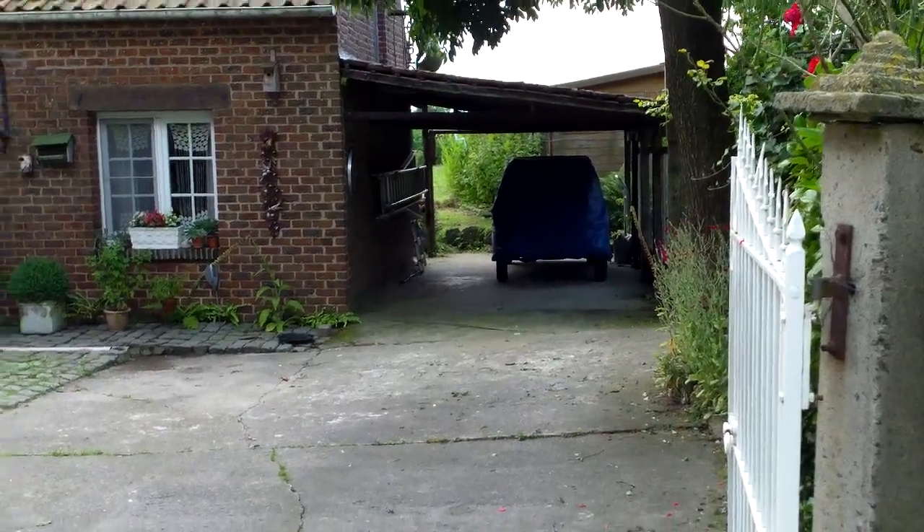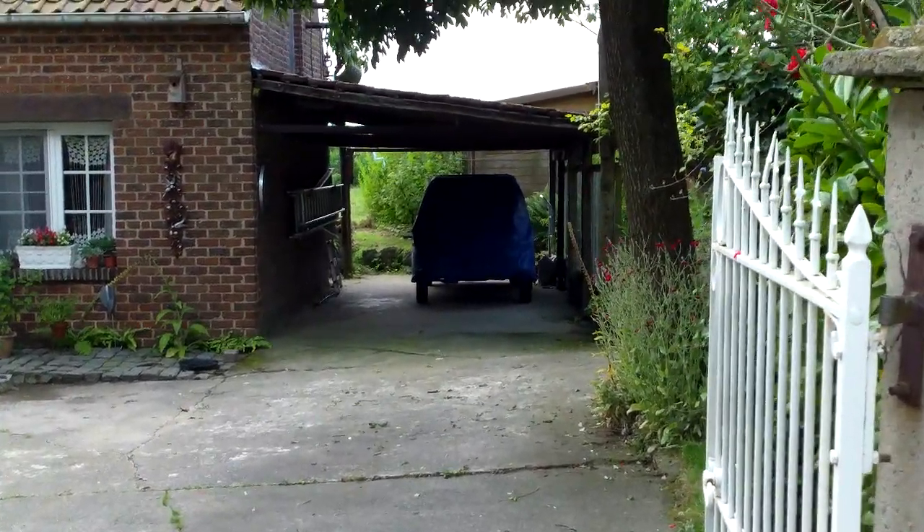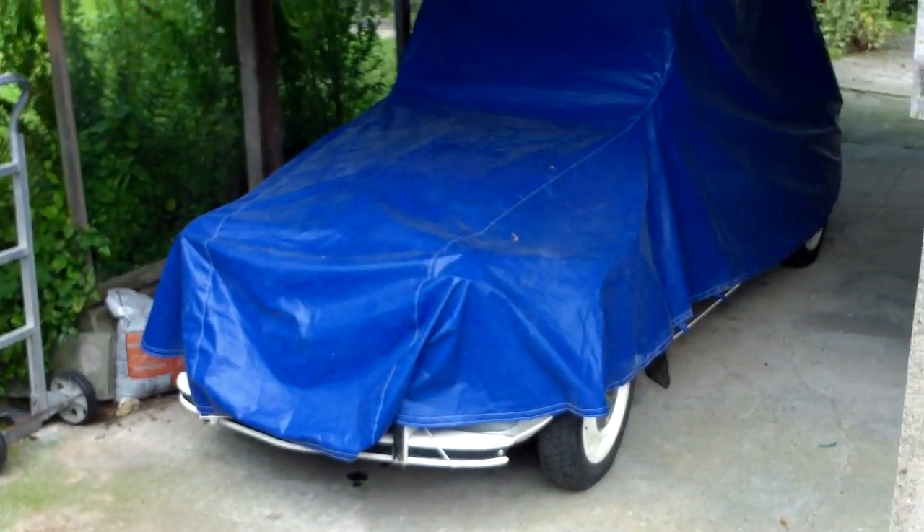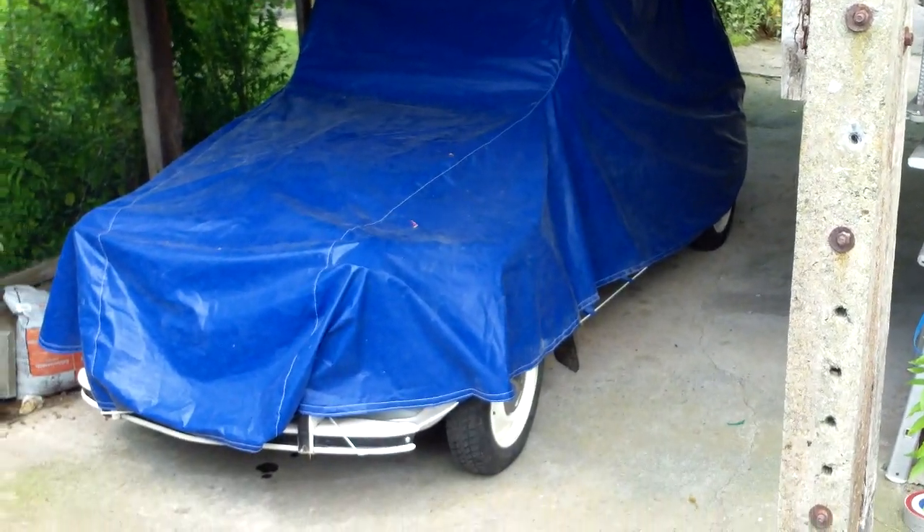And we're at my friend's place, the one with the 2CV. Here it is, covered up. You recognize the shape — it's a real 2CV shape.